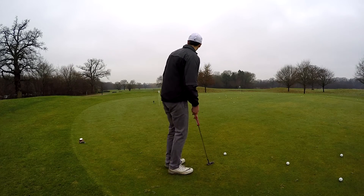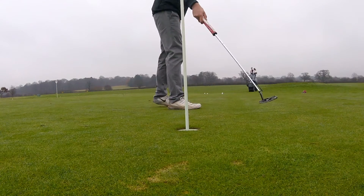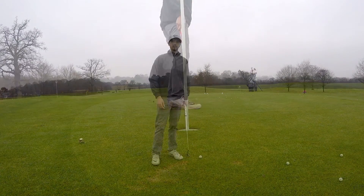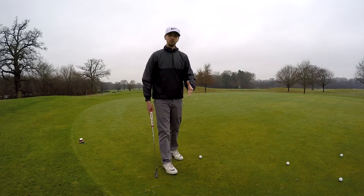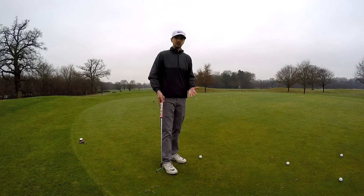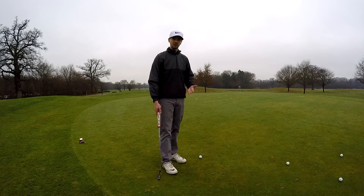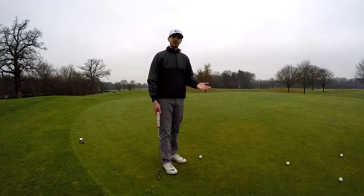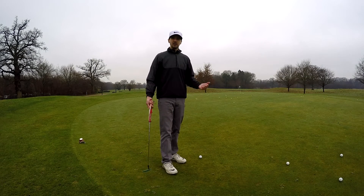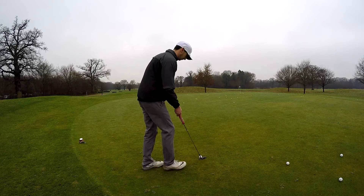I'll demonstrate — I've got a putt up here, slightly uphill, and I want to leave my putt somewhere around here. So by drawing this circle in a different area and not around the hole, what I found is that my putting stroke improved. I became more relaxed because I wasn't staring at the hole anymore — I was staring at a point on the green. Because I was in a more relaxed state, I was making a better stroke on the putt, and then every time you walk up you just tap in your second shot.